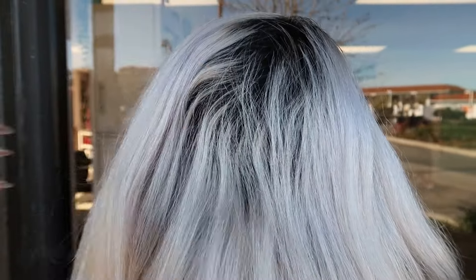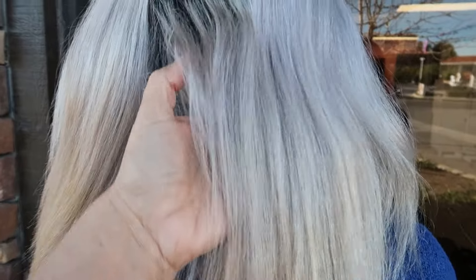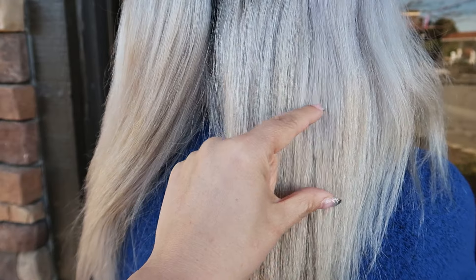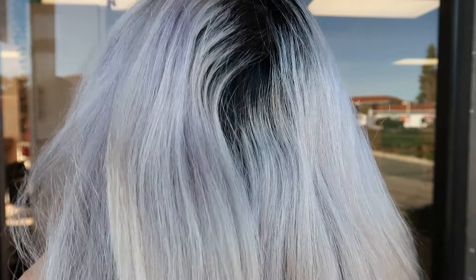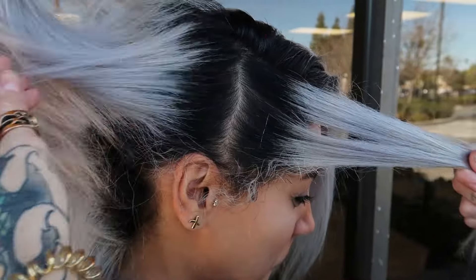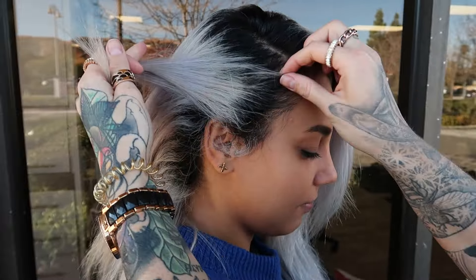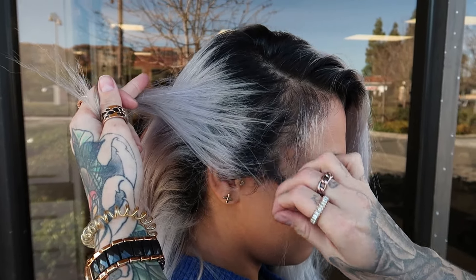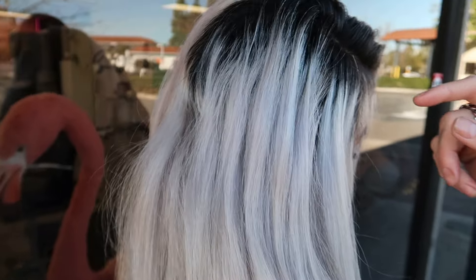This is the head of hair we're dealing with. As you can see, she has super compromised ends. She is a natural level one and has lots of bands. The reason she has bands is because her prior hairstylist would just do her bleach out and tell her to come back whenever — no schedule. We are putting her on a very strict five-week schedule for touch-ups. She has lots of baby hairs and breakage, very compromised hair, and she is open for a haircut.